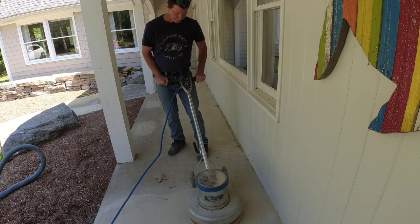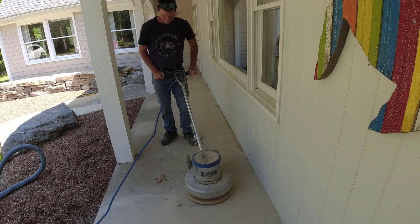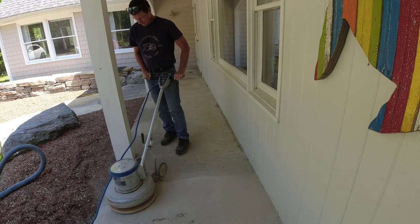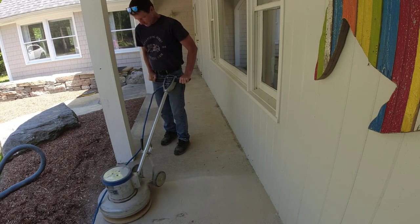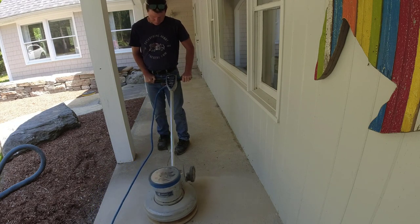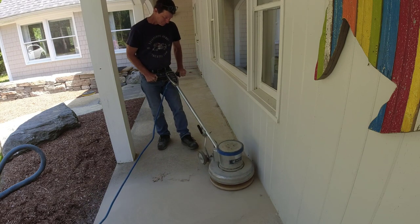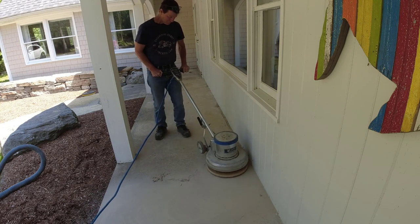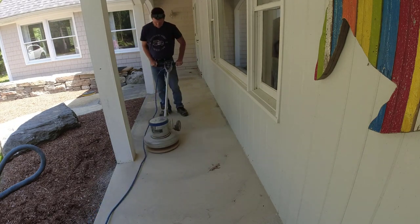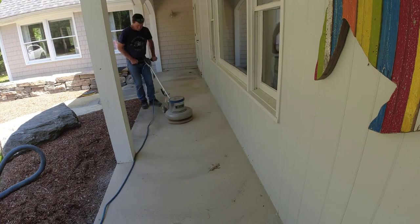I could pressure wash this if you don't have access to a buffer or grinder. You could pressure wash it to get off the dirt, the mold, and the mildew. But if you get it wet like that, you've got to let it dry out for at least 24 hours before you put any type of coating on it. For me, it just doesn't make sense to do that when I have the equipment to do it this way and get the whole job done in one day. That's why I typically like to grind concrete when prepping for a coating.